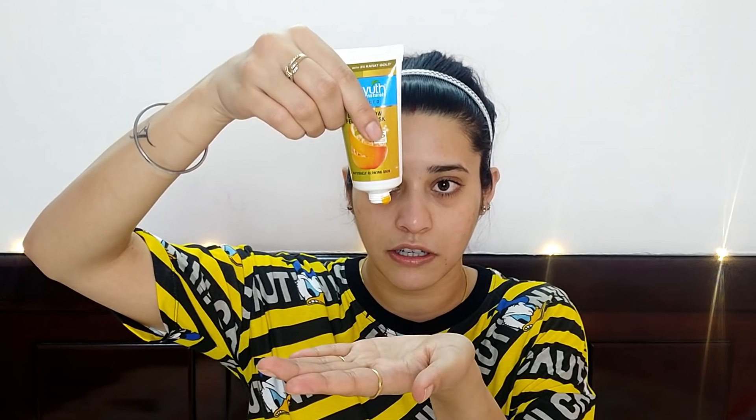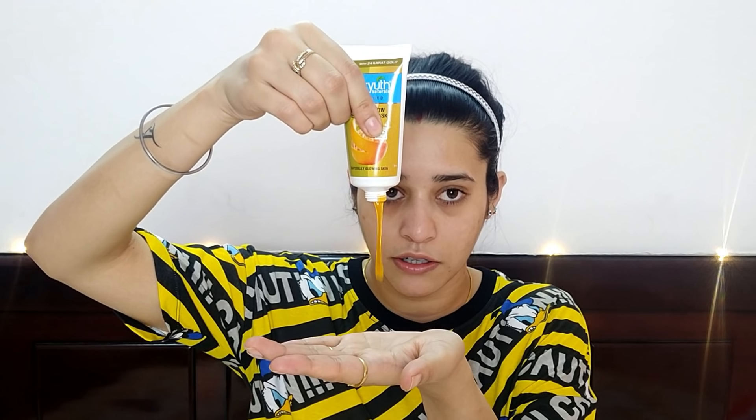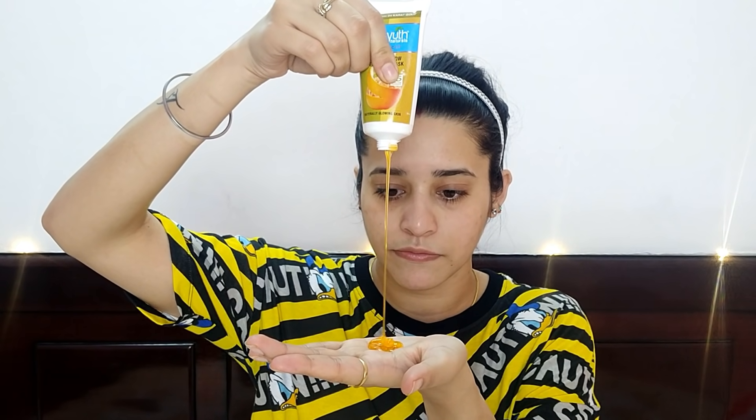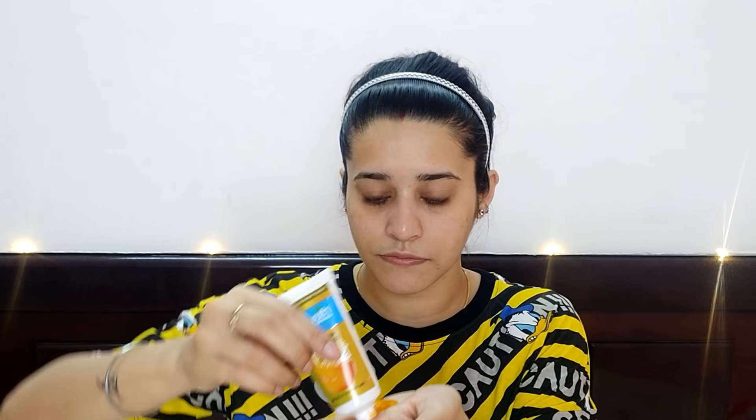So let me just take it out. There are small gold particles in it, and the consistency is very runny. They've written that you should not apply a very thin layer; otherwise, you will have a problem with peeling it. So you have to apply a slightly thick layer.